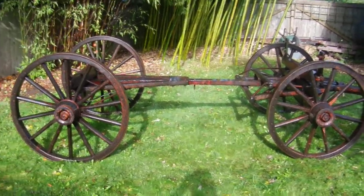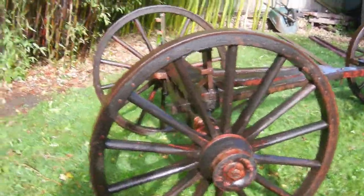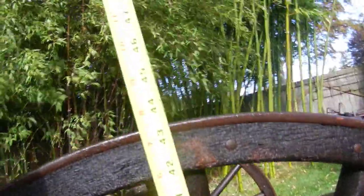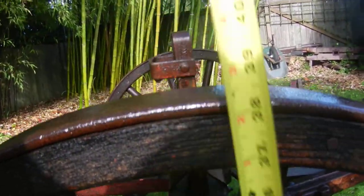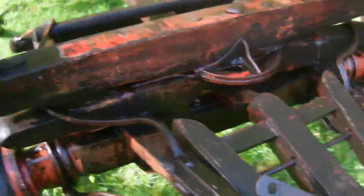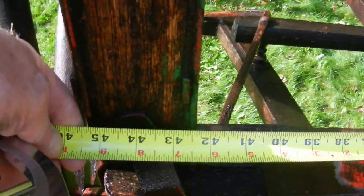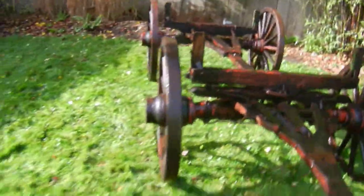This is a very cool old wagon gear — an oldie but in pretty good shape. The back wheels are 44 inches in diameter and the front ones are about 40 inches in diameter. Between the bolsters — these are the bolsters right here, front and back — we've got 42 inches.